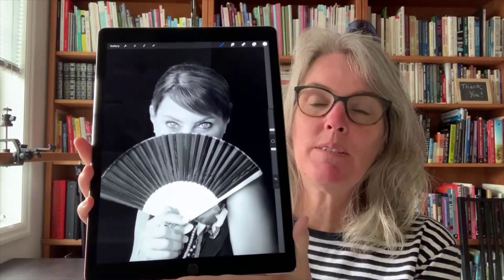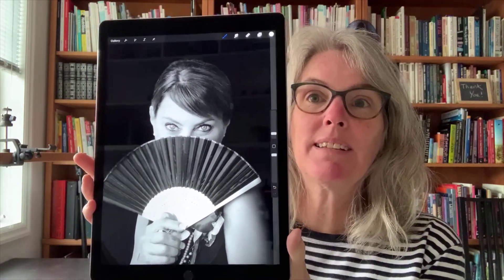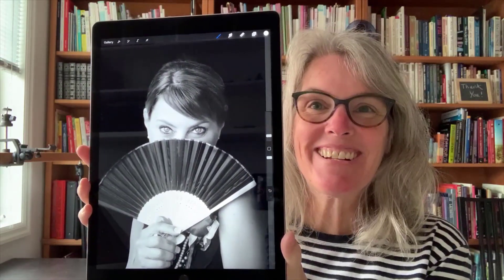Hi! Liz Ness here. In this video I'm going to show you the five steps — five focuses — that I take to turn ordinary snapshot photos into something that looks a little bit more professional, like this portrait that I did of my sister-in-law. So let's go ahead and get started.